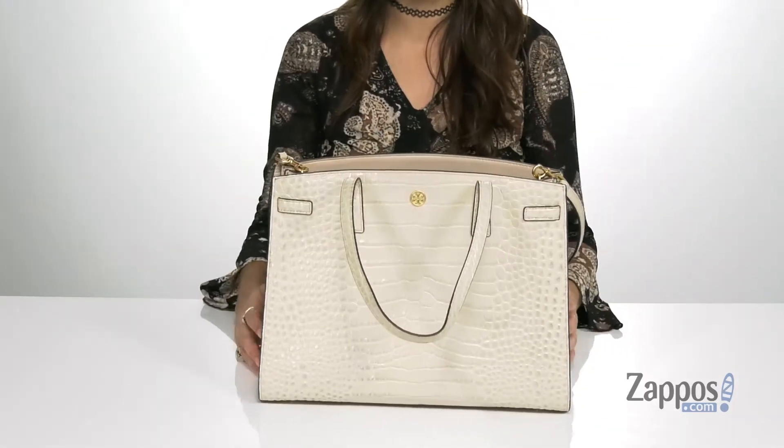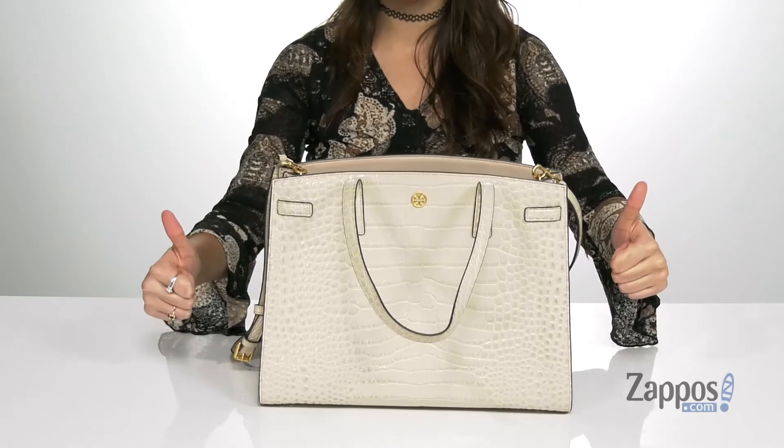It also has a flat base so it's going to stand on its own. The Walker Embossed Satchel is wonderful, so definitely grab yours today. It's from Tory Burch.